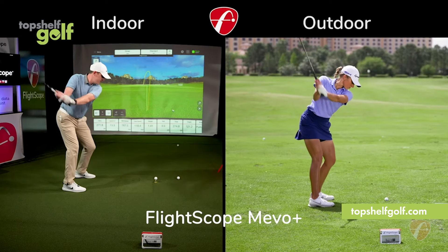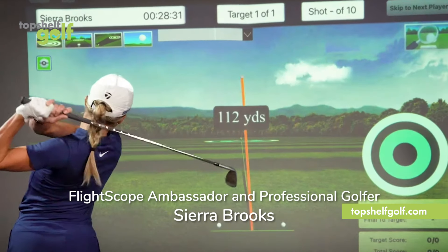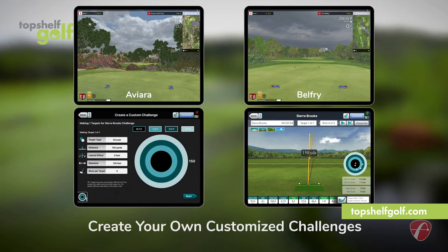Mevo Plus from FlightScope is an advanced indoor and outdoor launch monitor and golf simulator. It comes with ownership of six golf courses, target games, and skill combines.